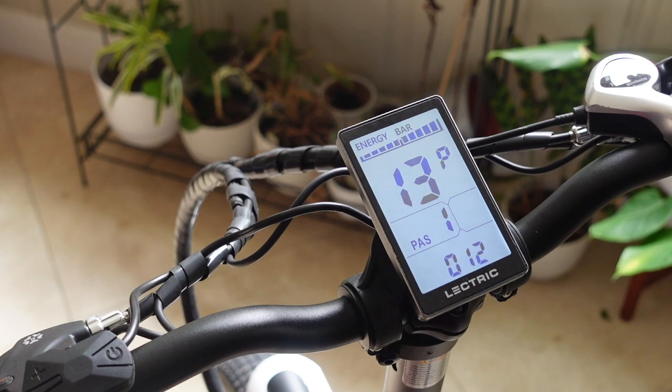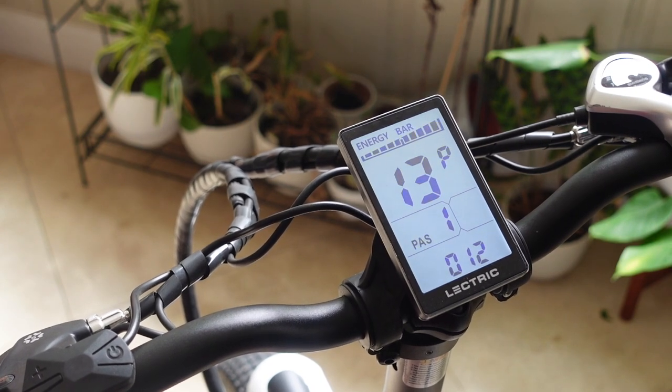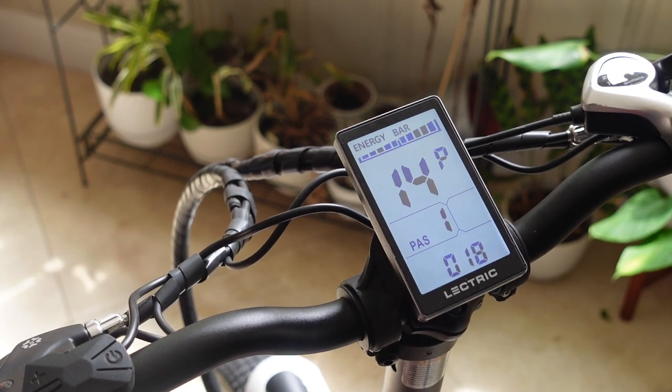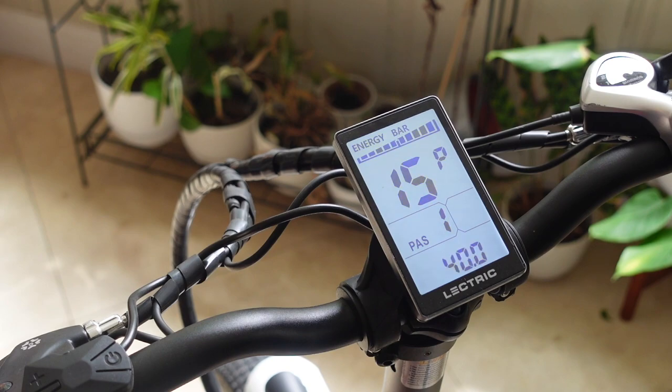Number thirteen is for the cadence sensor, and this is non-configurable. If you try to change it, it's not going to let you — there are 12 magnets in there and that's where that number comes from. Number fourteen is related to a current limit and is also non-configurable. Number fifteen is also non-configurable: once your battery capacity is reduced to a low 40 volts, it will no longer allow you to keep draining the battery, which prevents the battery from being damaged.